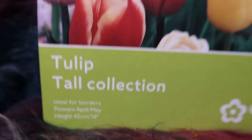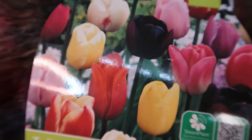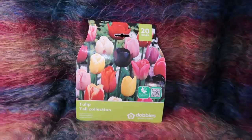The next thing I got was tulips — I have never grown tulips before. This is tulips the tall collection. Because I'm not tall so maybe I can have flowers that are tall! The height on this is 45 centimetres. Is that tall for a tulip? I don't know, I've never grown a tulip before, but I saw the picture on the front and I thought they're pretty.